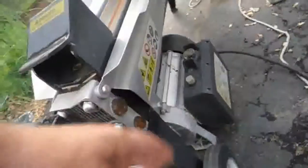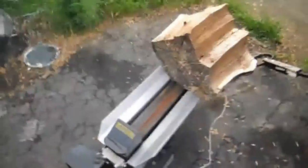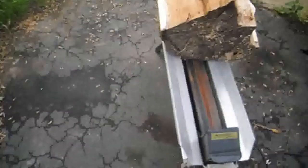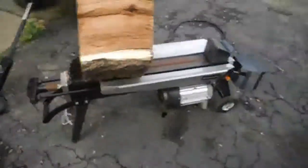You've got to hold this handle and press this button. This electric motor is just shot. So I don't know — if you want to split two cords of wood, this is probably a pretty good thing, but if you want to split a lot of wood, save your money.